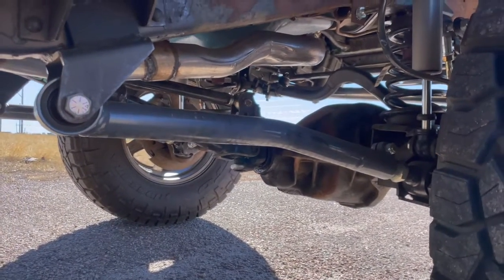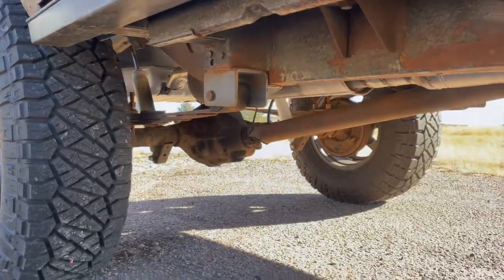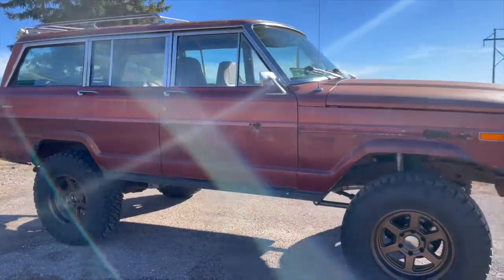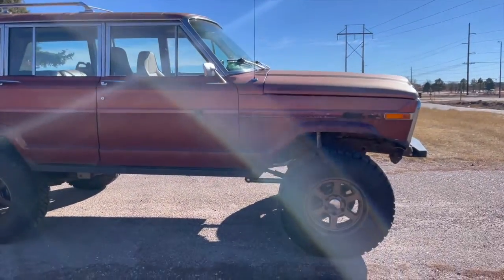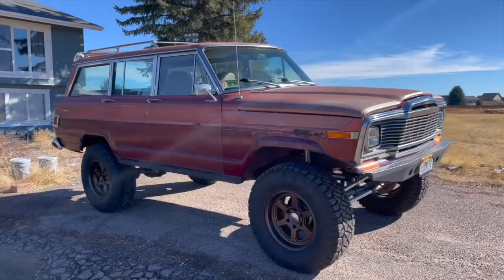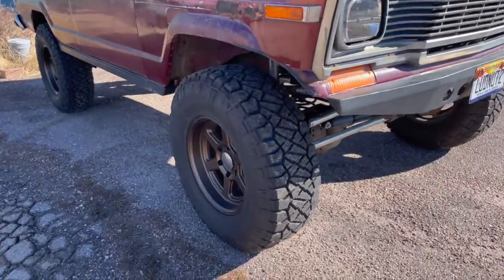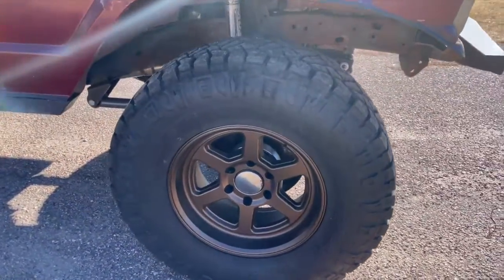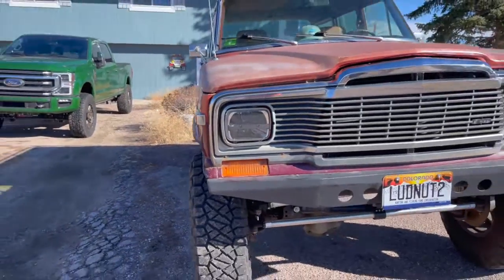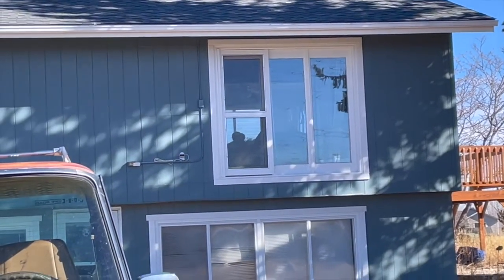The rear suspension is still leaf springs with a spring over, which was already on it when I bought it. A spring over gives roughly six and a half to seven inches of lift, but the front is sitting about an inch and a half lower than stock, so I'm effectively at around five inches. Running 35-inch Ridge Grapplers on Black Rhino wheels, with a wheel spacer due to the narrowed axle and three-and-a-half-inch backspacing.